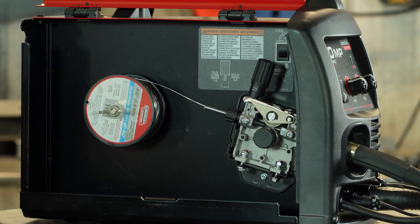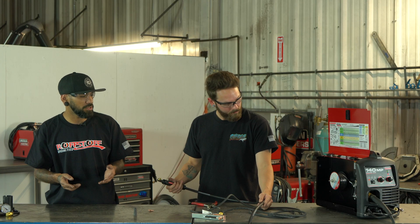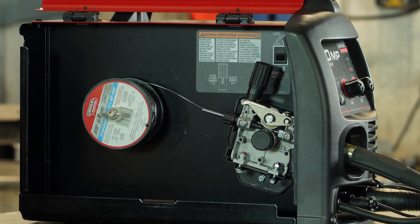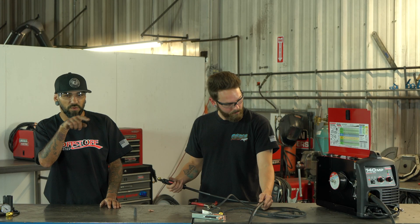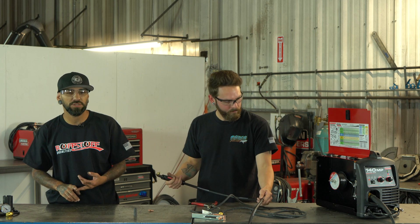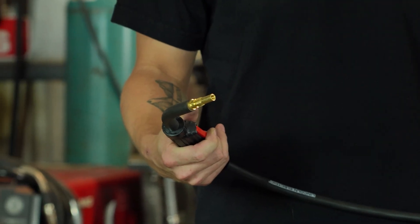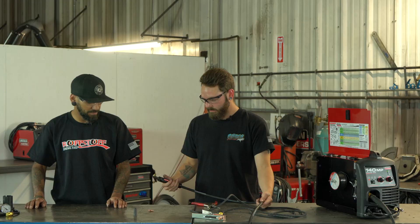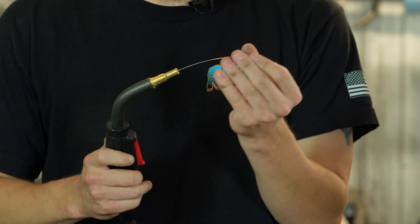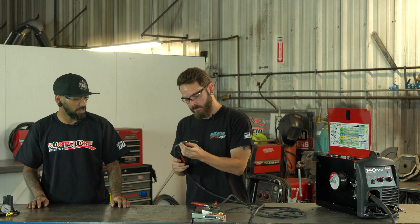Squeeze the trigger to feed the wire. I always leave my door open and watch the wire feed through — that way I can make sure the tensioner is set correctly by watching those little wheels, and I can also confirm that the tension on my spool is set right. Just hold the trigger until you see the wire come out the front. Perfect — it's coming through now.